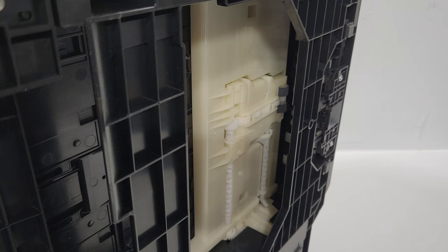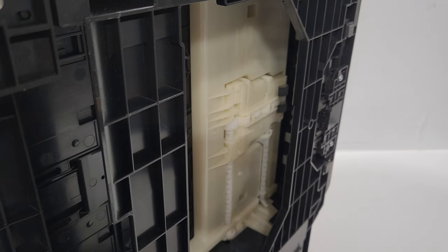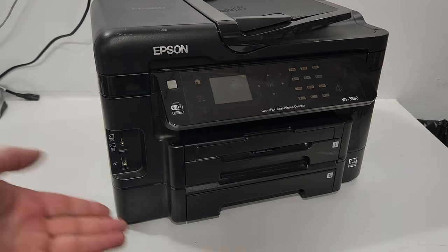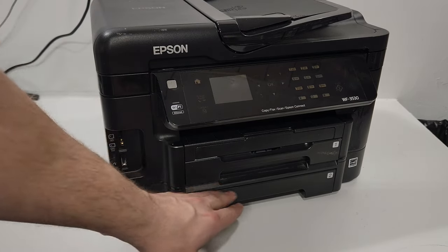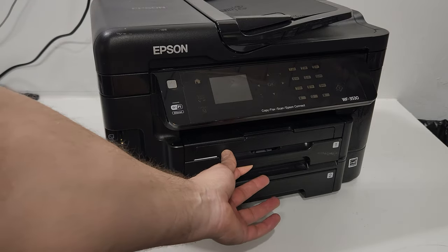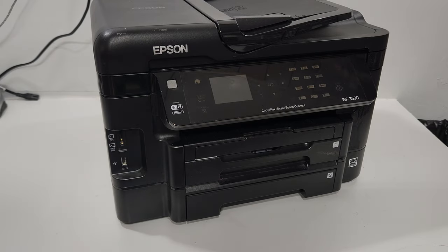Tray two is at the bottom and is used when tray one runs out of paper or if you're using a different paper size. If you only have one tray, you'd pull that single drawer tray out and have the same access from the bottom. So what do we do if we need to clean the paper pickup roller from the main tray when we have two trays?